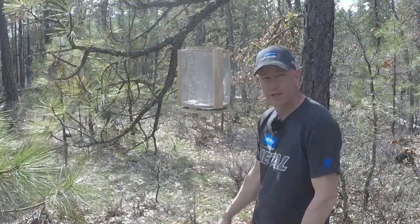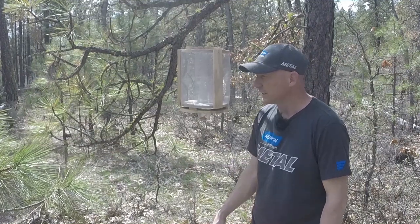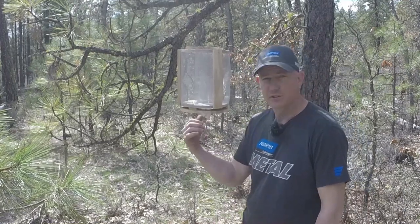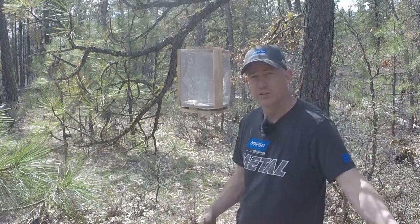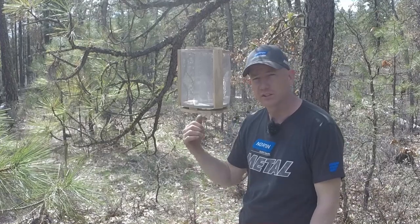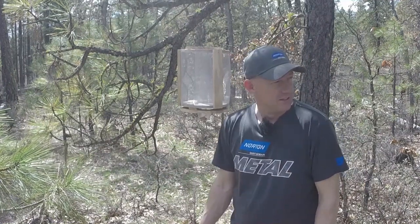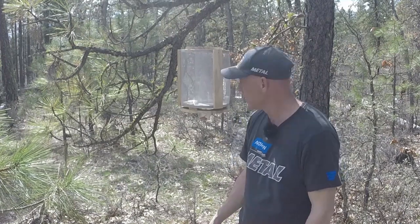It's all baited up and ready to go. Hopefully we catch some of these things when they come out of hibernation — catch them right away so they don't have a chance to build really big nests like they did last year. I placed this one out in the trees, away from any construction zone on our property. That way we're attracting the yellow jackets, wasps, bald-faced hornets, or whatever else gets caught in this trap — attracting them away from those areas. We'll come out here in a couple weeks and check on it.